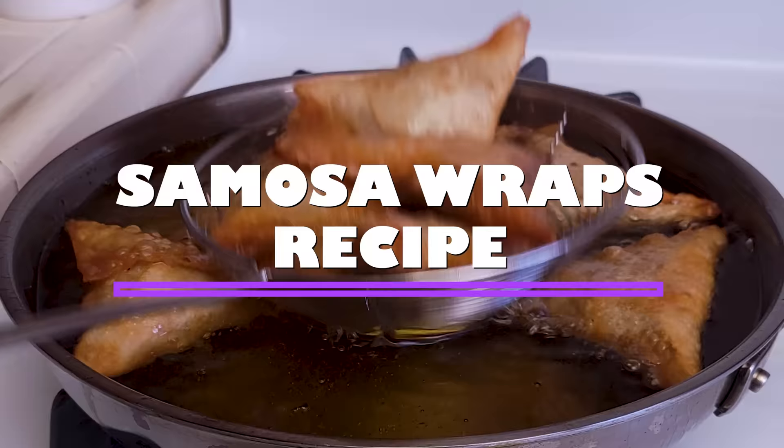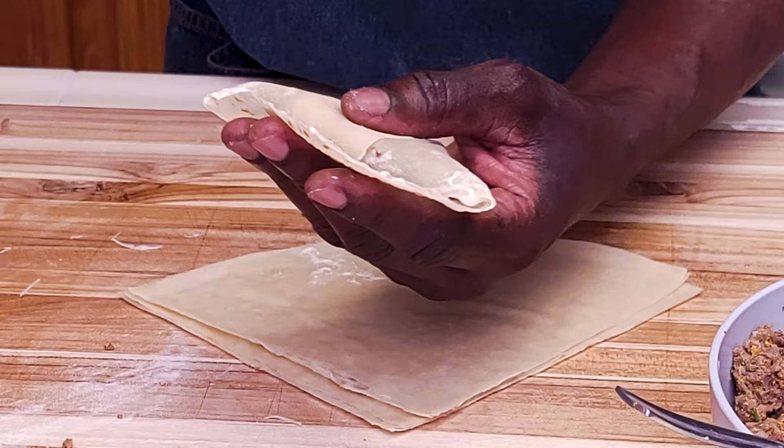Making your own samosa wraps at home is just so easy. Hey friends, this is a very easy recipe that yields very crispy samosas that you can do on any day of the week, and you and your family will definitely enjoy.